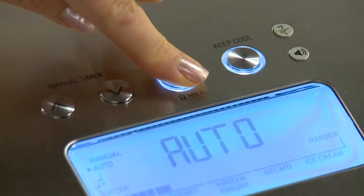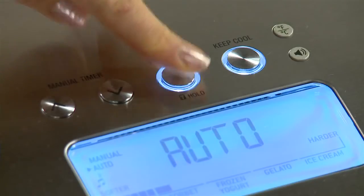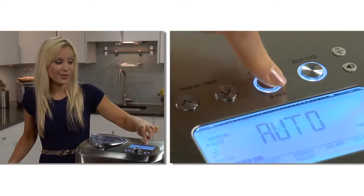That same button can activate the child lock by holding it down for 2 seconds. To make it faster, I'm definitely going to press pre-cool. Great for entertaining, the keep cool setting will keep the consistency of the dessert by chilling and churning for up to 3 hours.